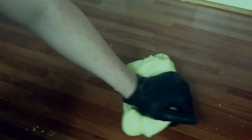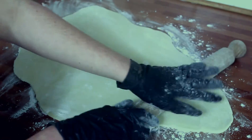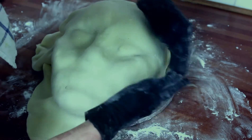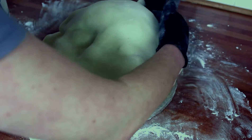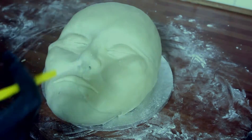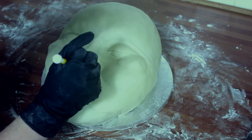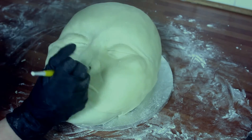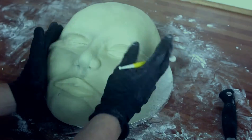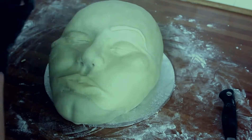Now take your modeling chocolate, give it a knead until it's soft, roll it out — not too thin — and drape that over the face. Trim off the excess. Now it's just a case of adding details: eyelids, lips, nostrils, all manner of interesting things.